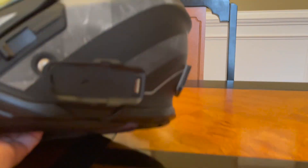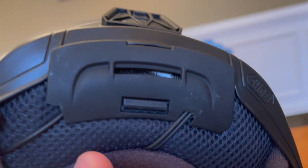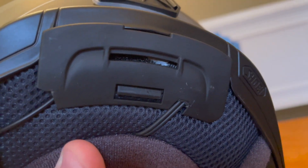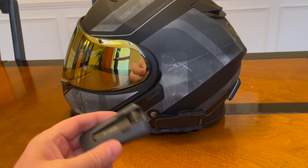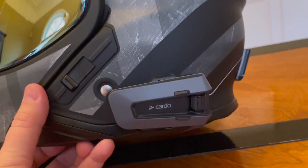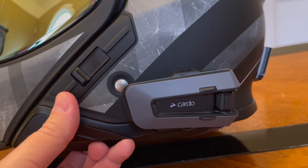I have my new Cardo Edge here, and I've hidden the wires quite nicely. I actually made use of this back panel here — cut a couple of little holes so that I could leave the connectors hidden inside that, which is a useful place rather than in the helmet liner, which might annoy your head. The nice thing about the Cardo Edge mesh is that it's magnetic — you just put it close to the helmet and it will just lock in place.